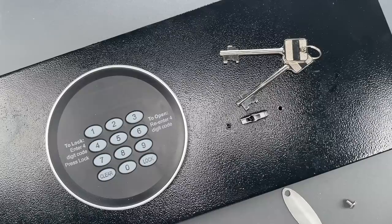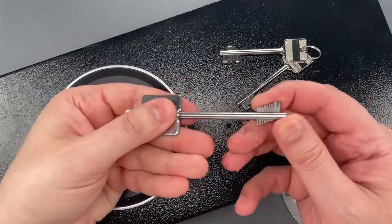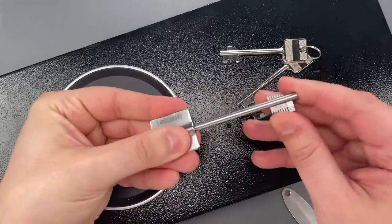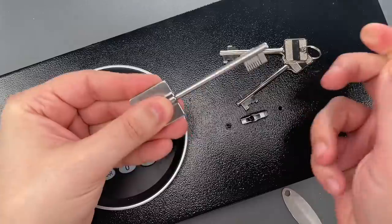I don't know of anyone making quality impressioning tools, or magic keys as some call them. I got this one from China, and it took me at least an hour to modify it so it works reasonably well. But after I did that, it took almost no skill at all to open this up. Let me show you how it's done.